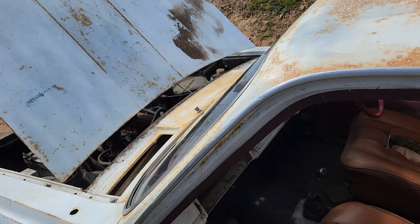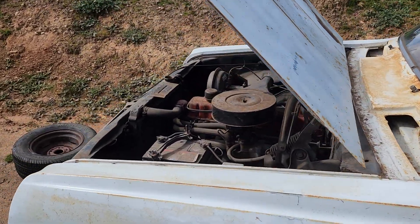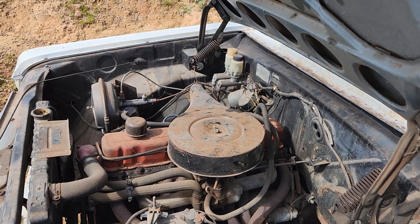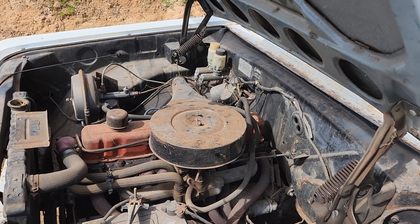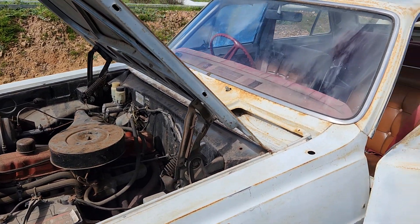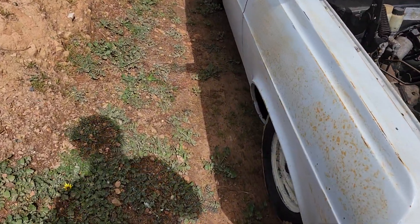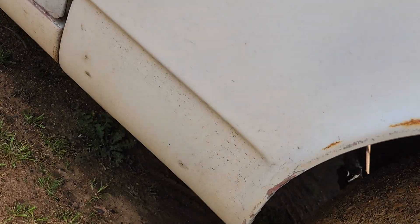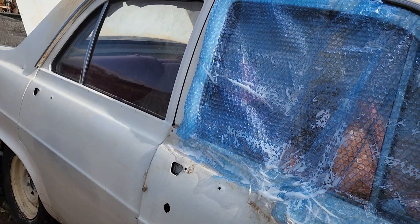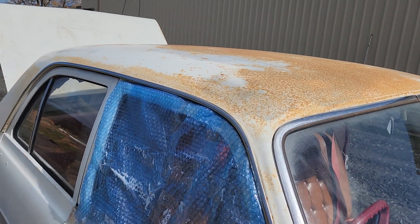It's got the four-speed fitted, 186 ready to go. When we first started it, it sounded terrible — there was rubbish in the carby. I'd definitely suggest pulling the carby off and giving it a good clean out. The previous owner died about two years ago, so it's been sitting around all that time. The panels aren't terrible — I've had a lot of HRs and I'm used to seeing big bulging rust in these corners, but we've done the magnet test and they seem all right. The doors, that quarter, that rear door following the roof line — not terrible. This is just surface rust from sitting outside.